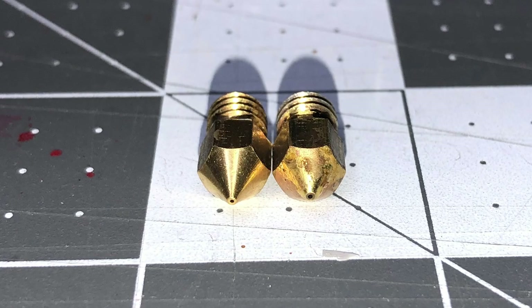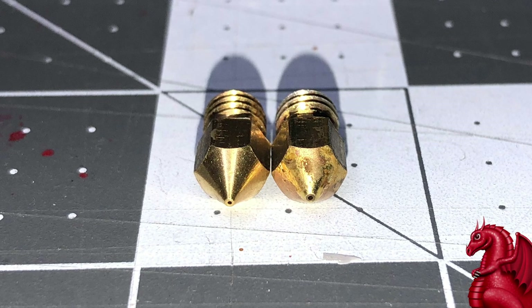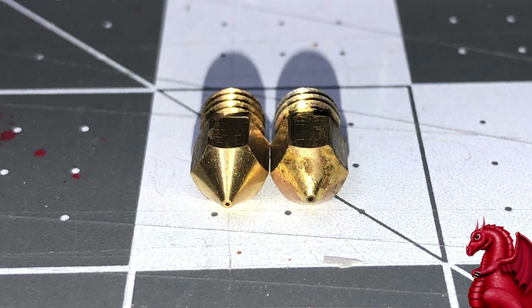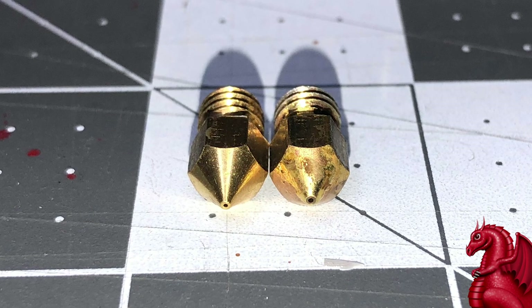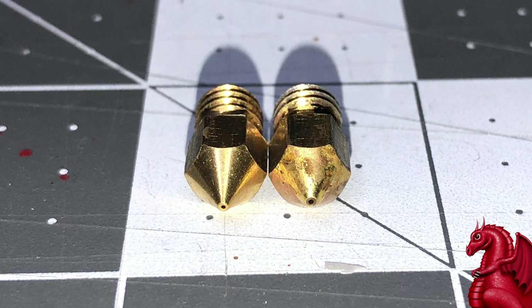Hey everybody, my name is Tom Tullis. This is the Tomb of 3D Printed Horrors and today we're going to talk about filament erosion on your 3D printer, specifically in regards to your nozzle and your PTFE Bowden tube if your machine does use those.